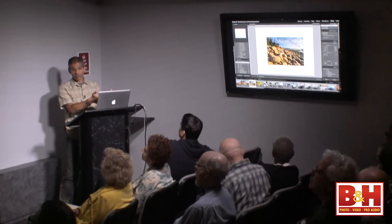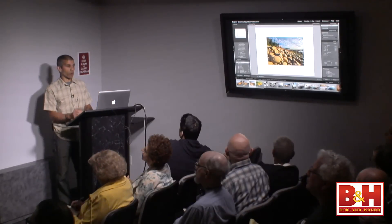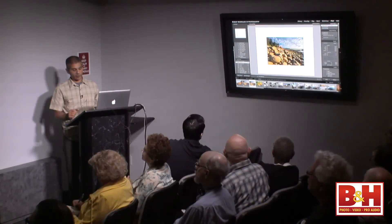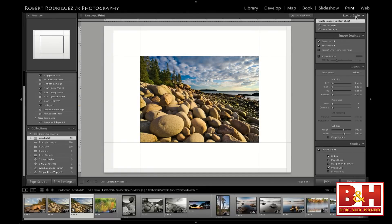Right above Image Settings, we have the Layout Style panel. Single image is the most common one, meaning we're going to print one image. We also have options for Picture Package or Custom Package. Just make sure you're in Single Image when you want to print one image on a piece of paper. The 'Rotate to Fit' checkbox means that if your cell happens to be higher than it is wider, it will rotate the image automatically. If you don't want that, turn it off to keep the image in the orientation you want.